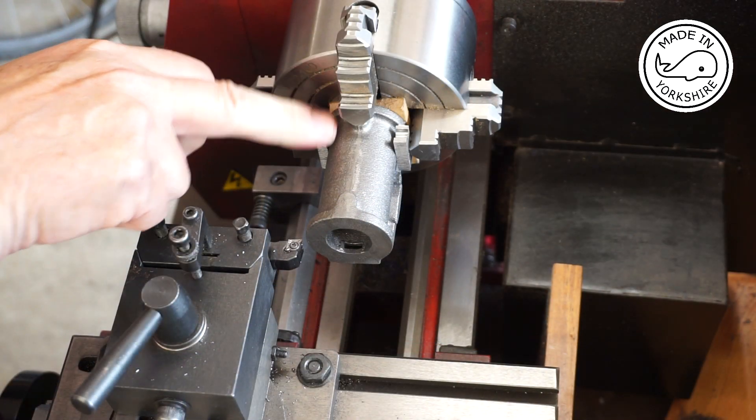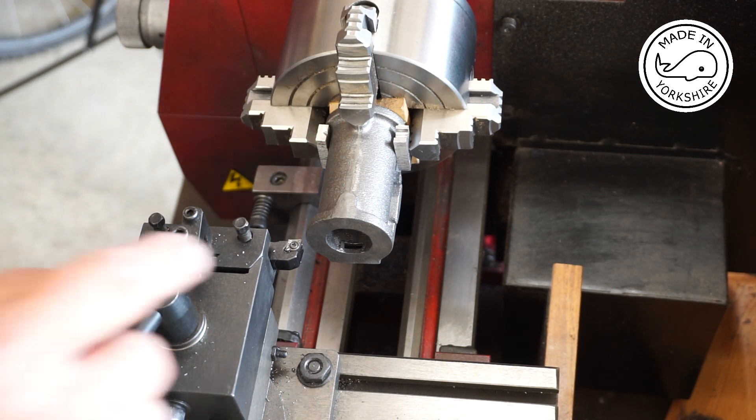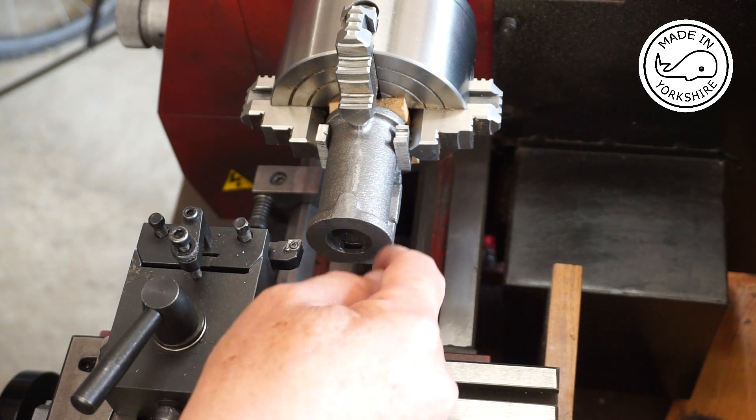The overall length of the cylinder is currently 2.644 inches and it needs to be reduced down to 2.562 inches, so that's a difference of 82 thou. I'll take 40 thou off this face here.